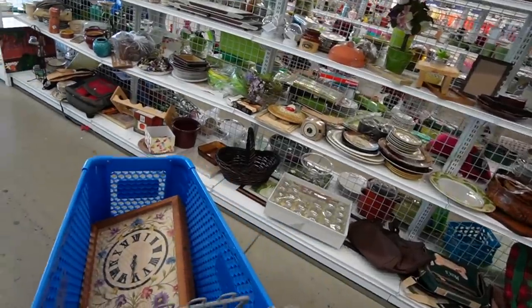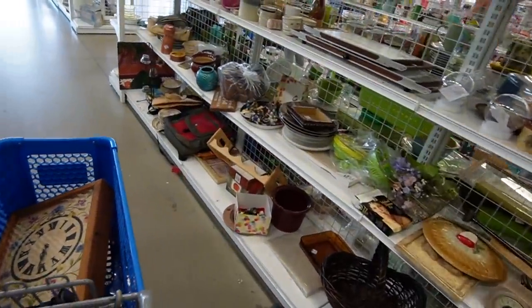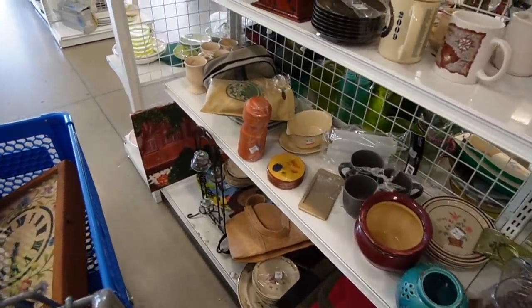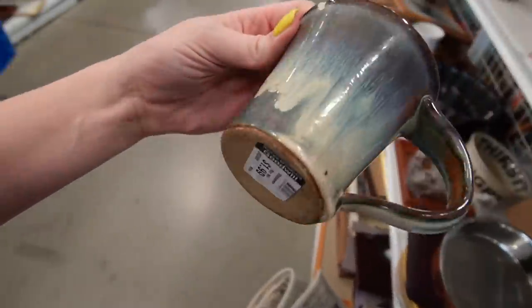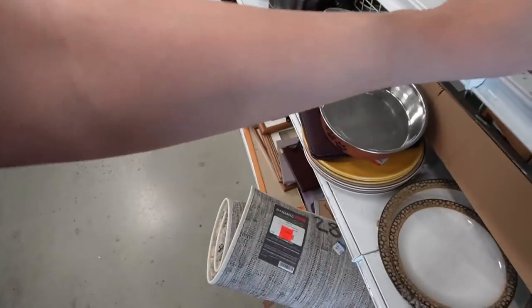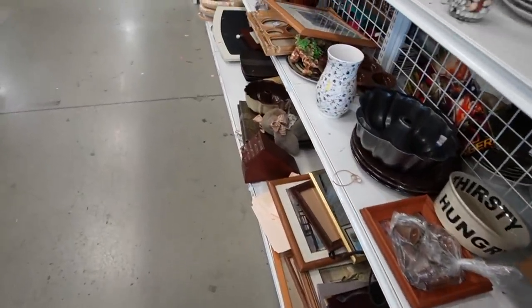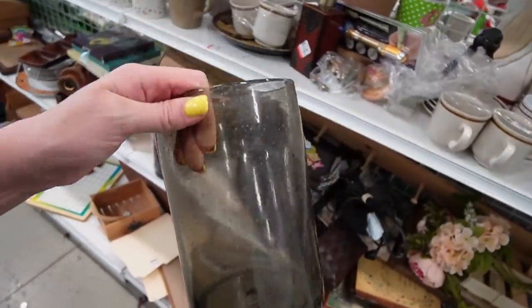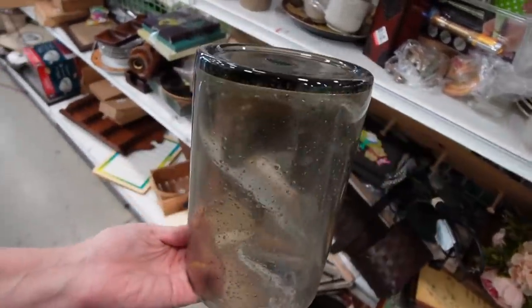They're about to lose that shelf — the whole thing is drooping just a little. That's a little scary. I really love the glaze on that, but it has a giant chip on it. There is some art glass down there — well, not necessarily art glass. It's a glass piece and that's about it.